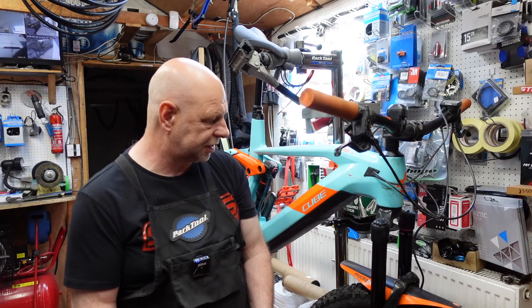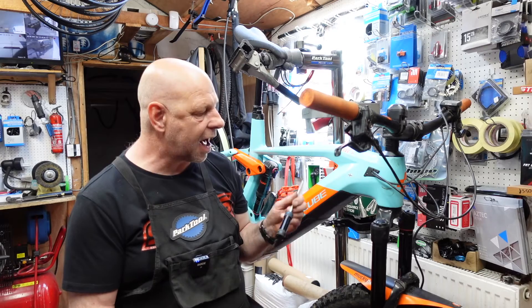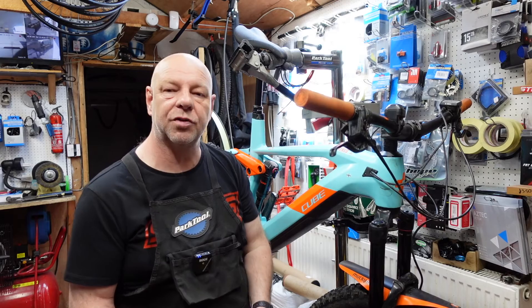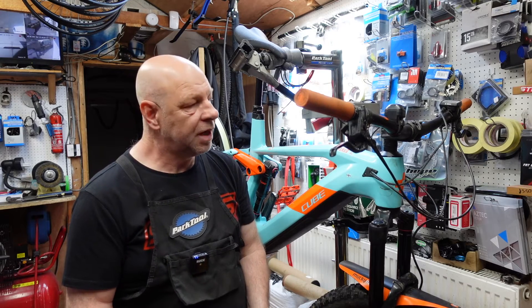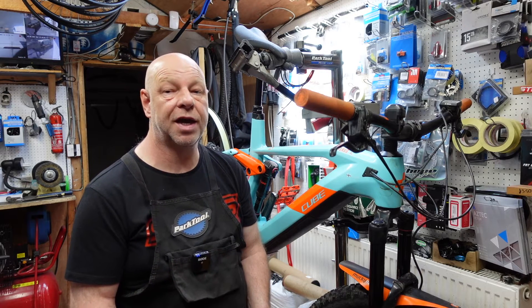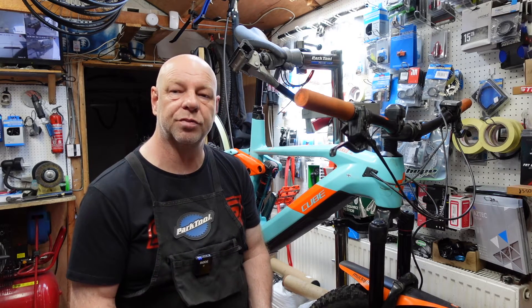On the stand behind me you will see a Cube Stereo 160 — part carbon, part aluminium, whichever you want to call it. It's about a year old and it's coming in for a full service. It's done just short of 1200 kilometres, and it is the second chain that's been on there, so it's done quite well. It won't take a third chain, so we're going to have to renew some stuff.